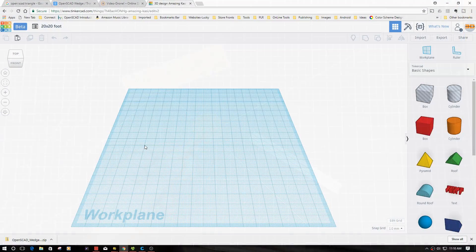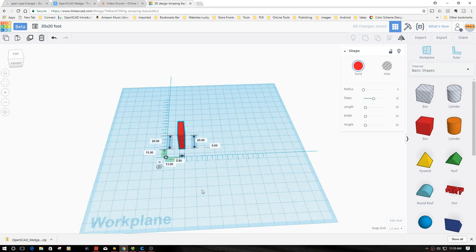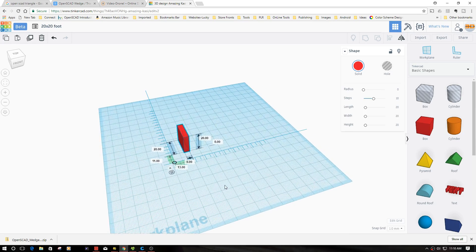Here we are in the computer. I'm going to start off with a cube and bring my ruler in to match it. I'm starting out with 20 by 20, because my maker rail is going to be 20 by 20. I'm going to drop the thickness down to five - we don't need it to be that thick. So I now have my basic block.